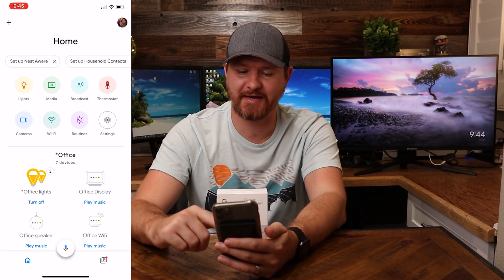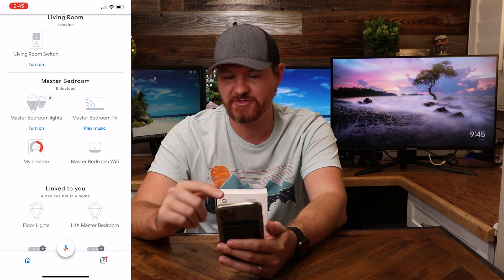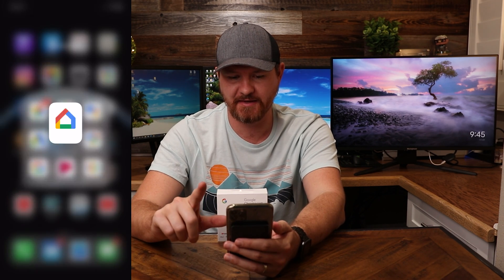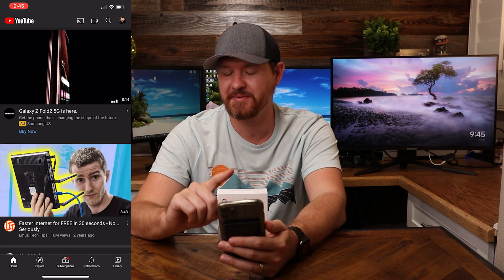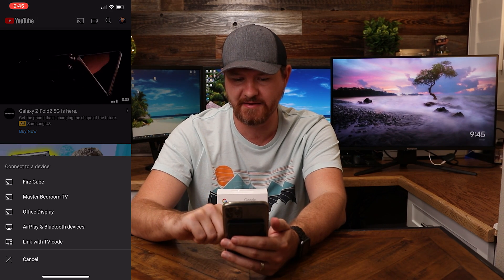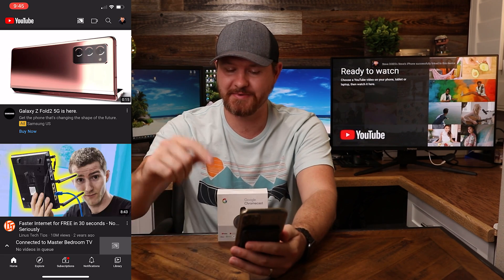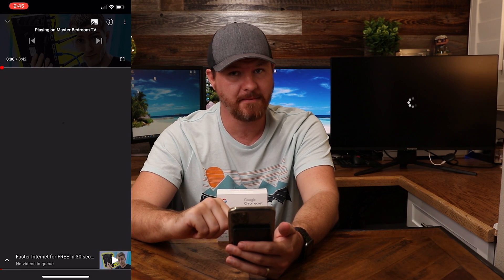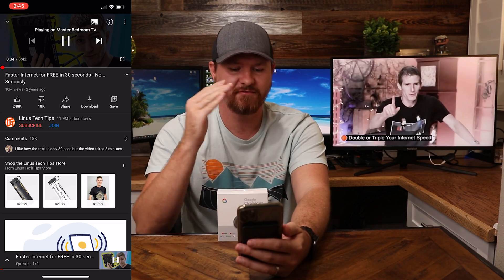I hard closed the app and loaded it back up. If we scroll down and go to master bedroom, we see that master bedroom TV is listed right here. To test this out, let's close out of here and load up YouTube. If we look at the very top of YouTube, we see that cast icon again. I'll tap on that icon and select master bedroom TV. It's going to link up to my YouTube account, and let's go ahead and select this Linus video — I'll click play. And here it is on the screen back here, loaded up and ready for me to control.